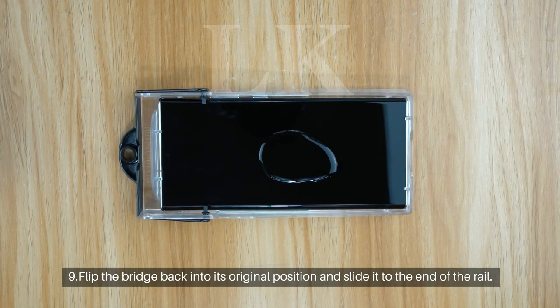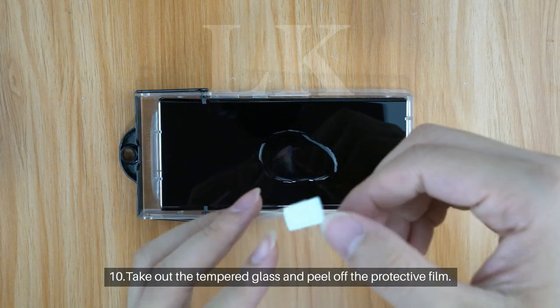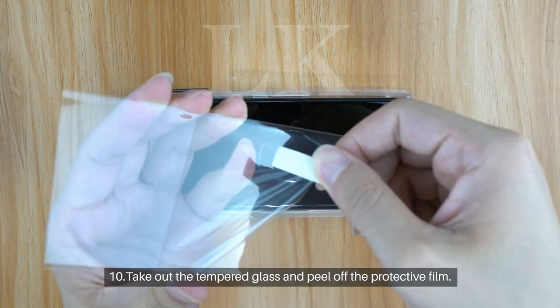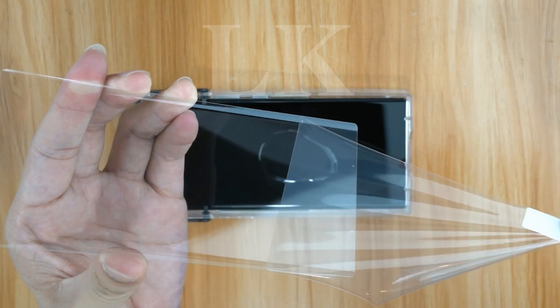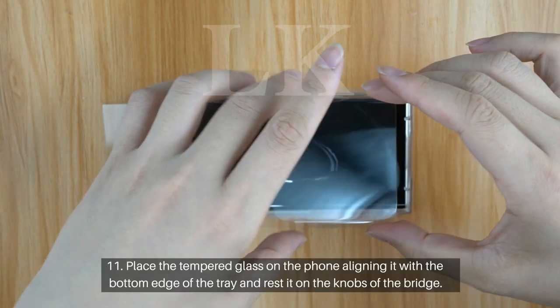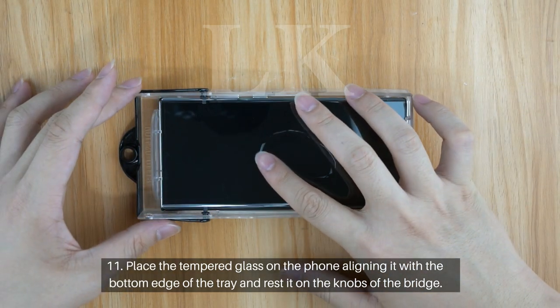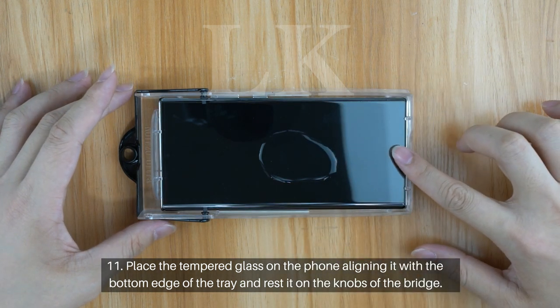Step 9: Flip the bridge back into its original position and slide it to the end of the rail. Step 10: Take out the tempered glass and peel off the protective film. Step 11: Place the tempered glass on the phone aligning it with the bottom edge of the tray and rest it on the knobs of the bridge.